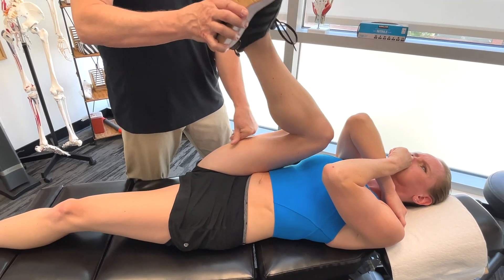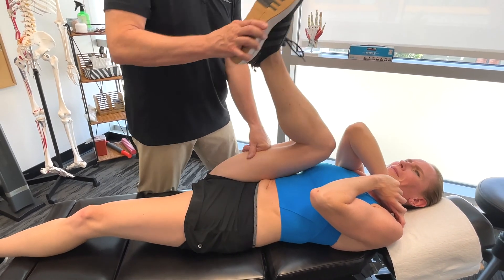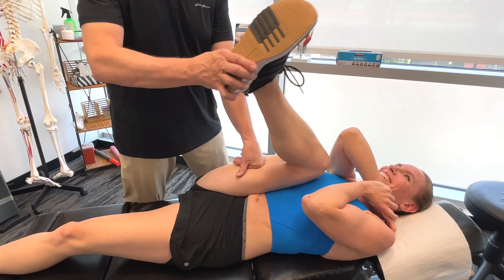In this video I'm only doing one side, but we'd always do both sides. I'm sure Mickey loved it — I'd just get on there and treat both sides for the next hour or something.